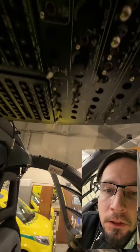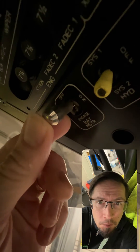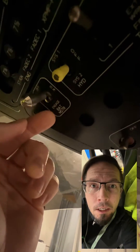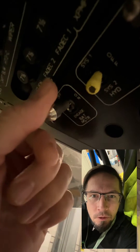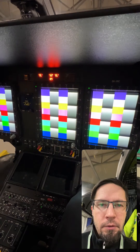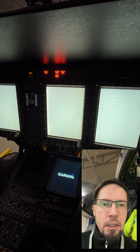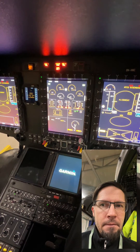We have this battery main switch here, which has off, on, and engage stages. I put it to engage and then release — it goes to on position. Then we have all kinds of test screens here running, and then we can hear this.